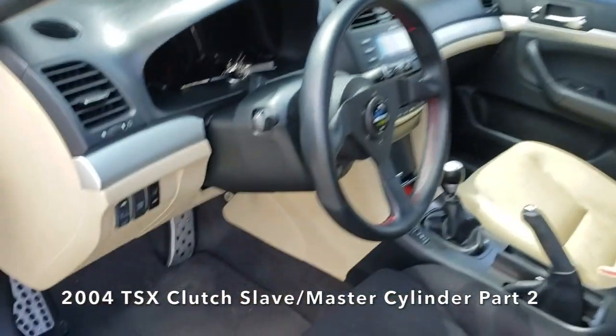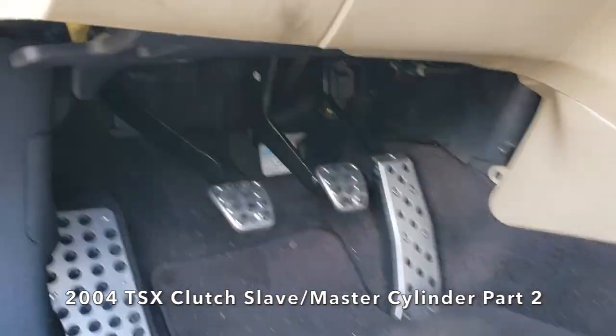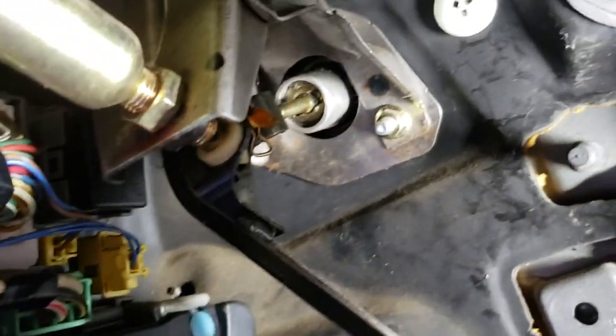Welcome back to part 2 of our video. Here we are going to replace the clutch master cylinder on this 2004 Acura TSX with the genuine Honda part.